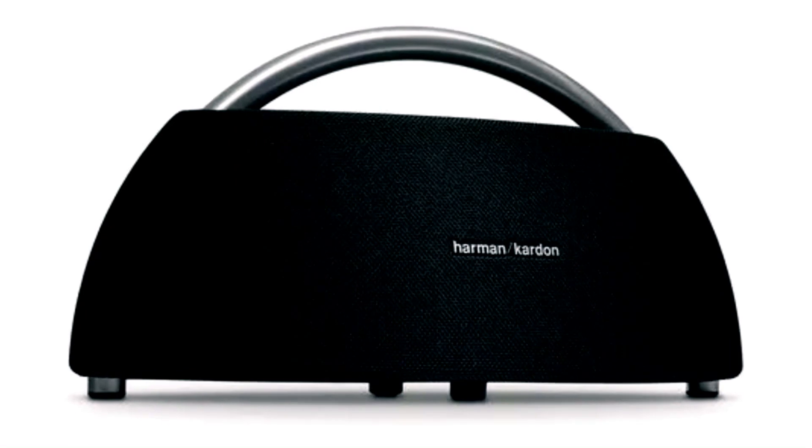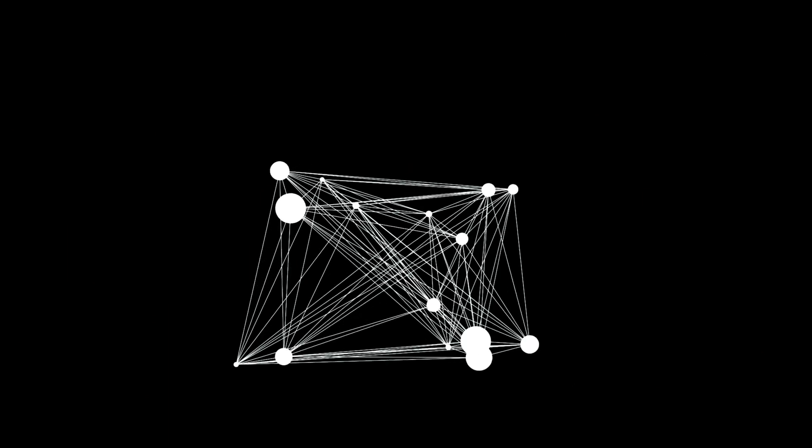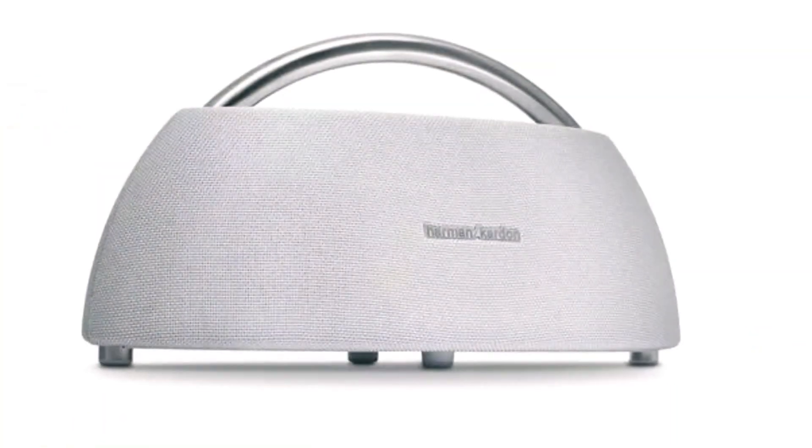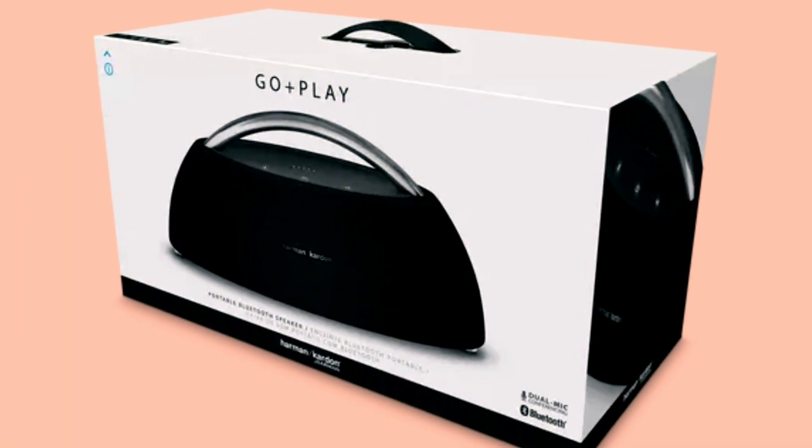Beneath the surface, the Go Plus Play 3 boasts three-way stereo drivers and an enhanced down-firing subwoofer, guaranteeing a remarkable audio experience. Its rechargeable battery provides an impressive eight hours of playtime, allowing for extended usage away from a power source.